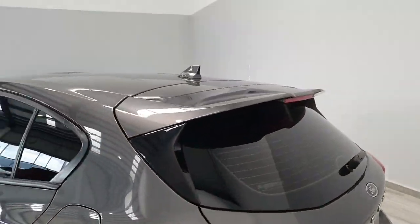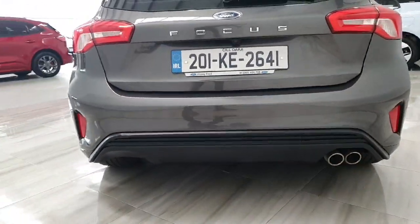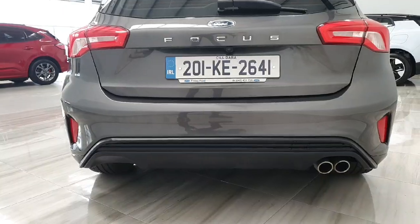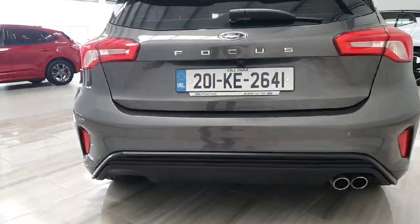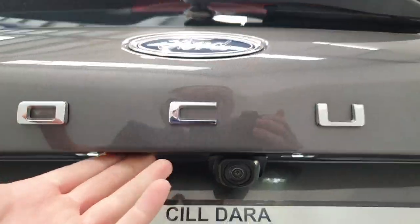ST-Line side skirts and window surrounds in black, which also feature rear privacy glass on the rear two windows. There is also the ST-Line rear spoiler and rear taillights, along with the ST-Line upgraded rear bumper with dual exit exhaust pipes.